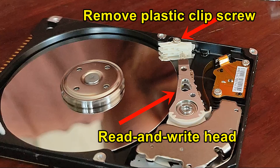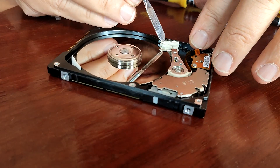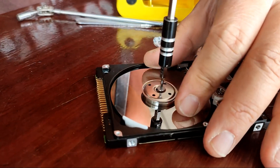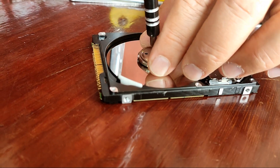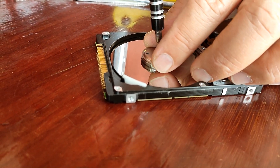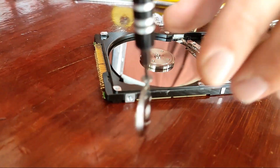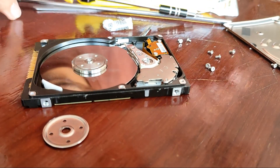You can see the read and write head and the hard disk. If necessary, remove the Torx screw from the read and write head plastic clip, because otherwise it will block the removal of the disk. Now you must remove the screw from the rings that hold the hard drive into place. The screws are tiny. Even after removing this screw, you might have to pry the rings out. Don't worry about damaging anything, as that's our goal anyway.